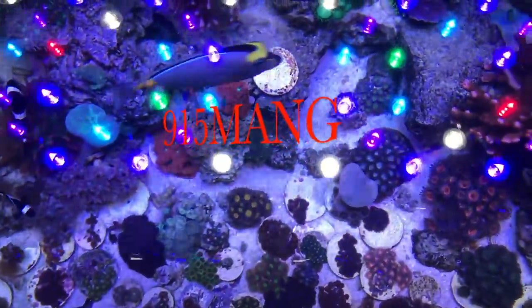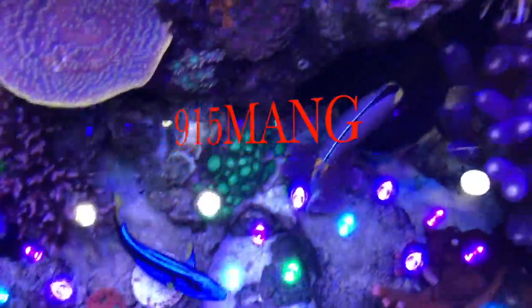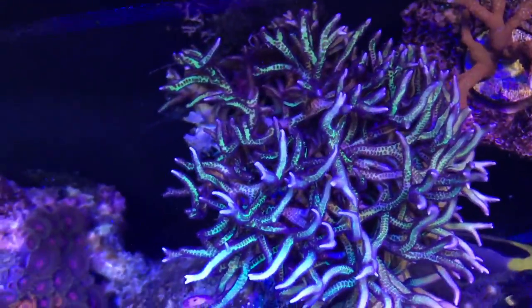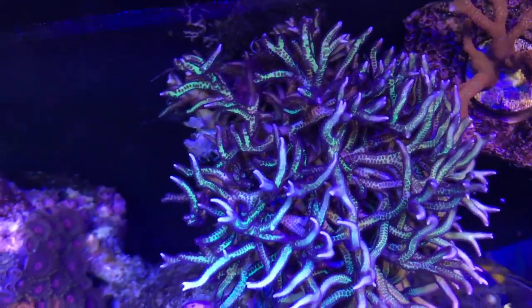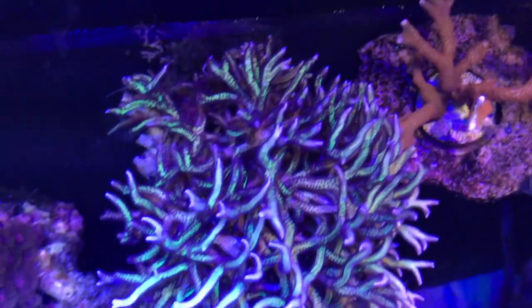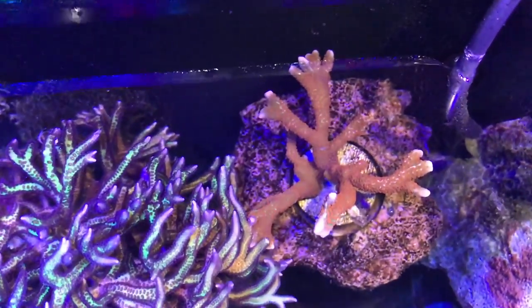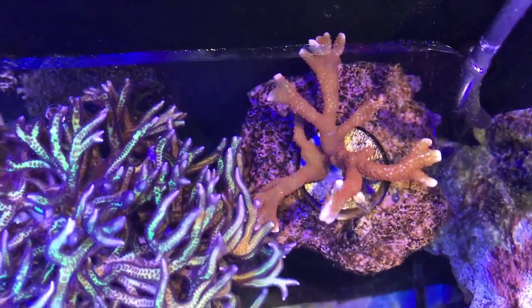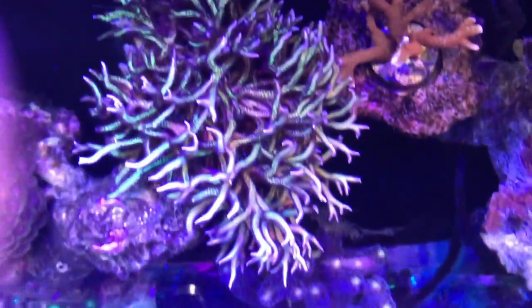What's up everybody? Let's do some top-down videos of the 180 — bird's nest, big bird's nest, forest fire. Huge, right?